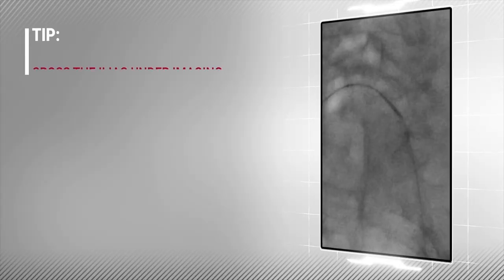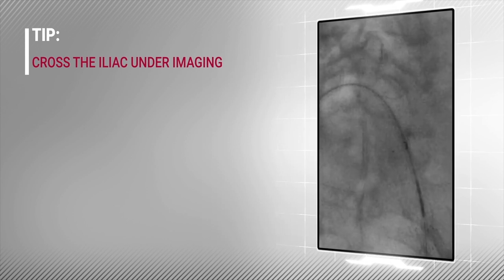For the first case, it is recommended to perform the iliac crossover under image guidance.